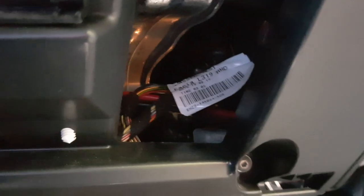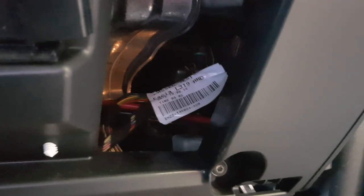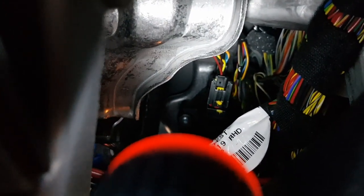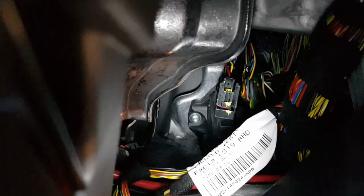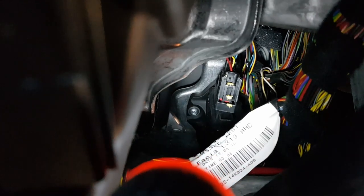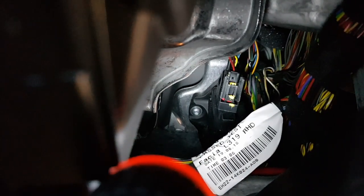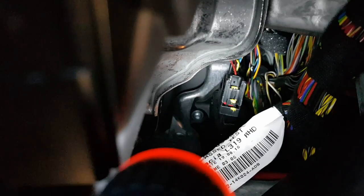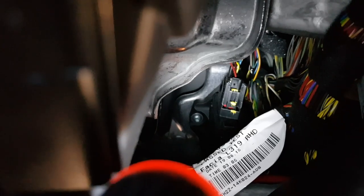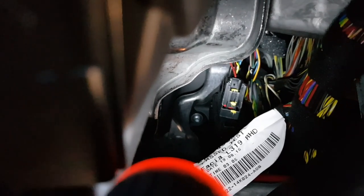See that plug right there with the yellow on it — that's just hanging down. I've just unplugged that from the throttle position sensor male plug at the bottom. So this female plug is now hanging loose, and I'm going to work with it because I could just get my hand in there and that was it.